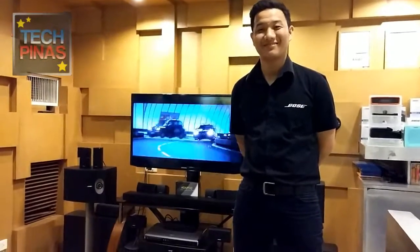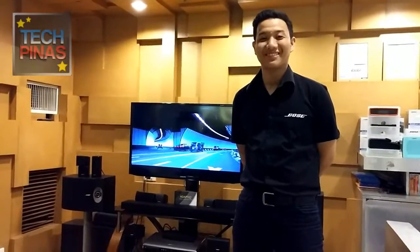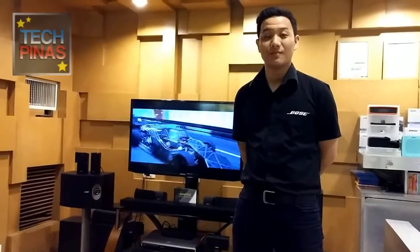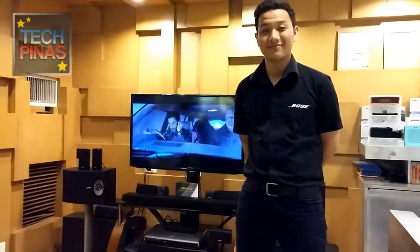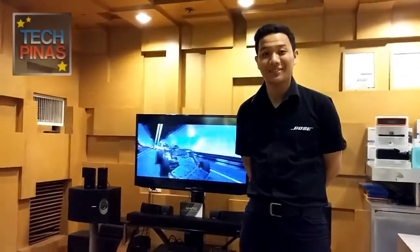Alrighty friends, Mark of TechPinus here, and I'm with Jun of Bose Glorieta Branch. He's going to show us one of their newest speakers. It's called the Soundlink Mini. This one is a bestseller, right Jun? Go ahead, tell me more about the speaker — I'll show it to them as well.